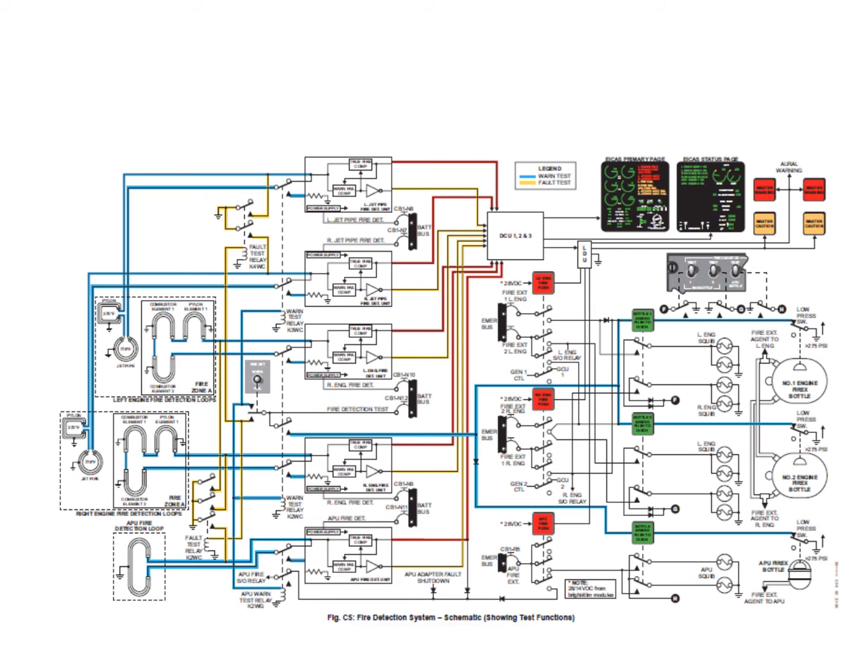This gives the crew a clear indication of what to push next. They push one button, the fire bottle discharges, the pressure drops, and that green light extinguishes. The second green light on the other side remains illuminated. If they push that button, it fires the squib on the second bottle, that bottle discharges, the low-pressure switch operates, and that armed light disappears as well. Once in a low-pressure condition, ICAST messages are generated to confirm.